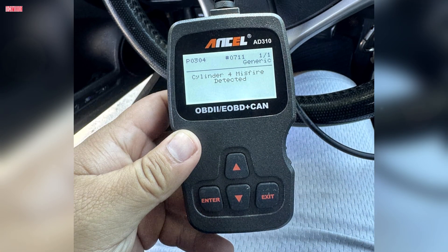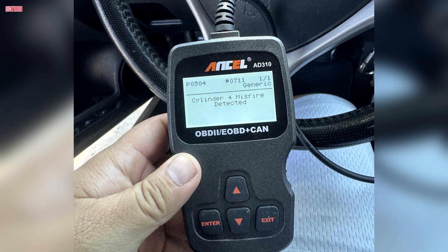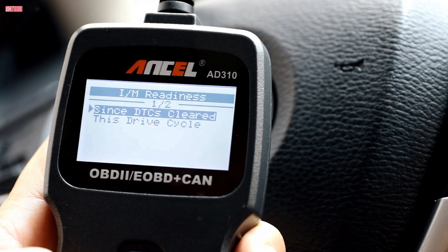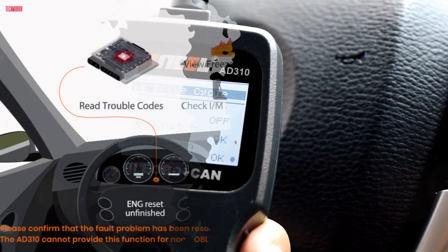Beyond that, the AD310 can read live data, view freeze frame information, check IM monitor readiness, and pull vehicle information like VIN numbers. These extra features give you more than just basic code reading, and can be very helpful if you are troubleshooting issues at home.